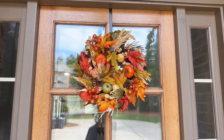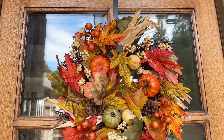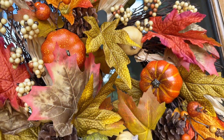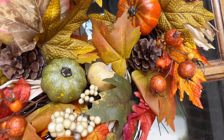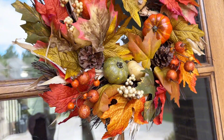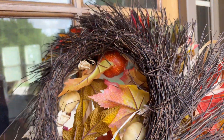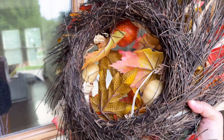I just got this beautiful wreath for my front door. It has a beautiful fall theme design with a red and orange tone to the overall look. The arrangement is just beautiful — I love that they combine pumpkin with pine cones and maple leaves in the back here. It's all connected with this woven rattan.